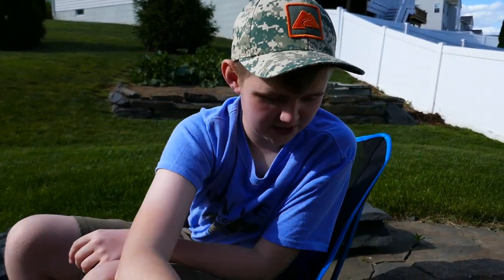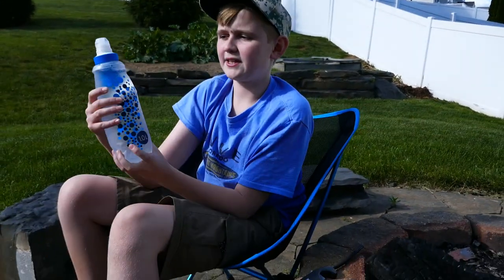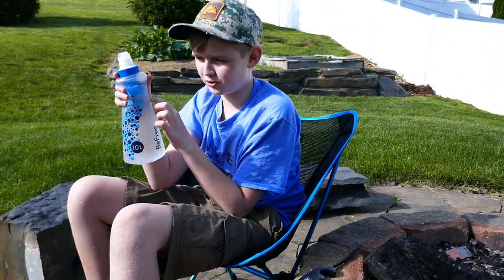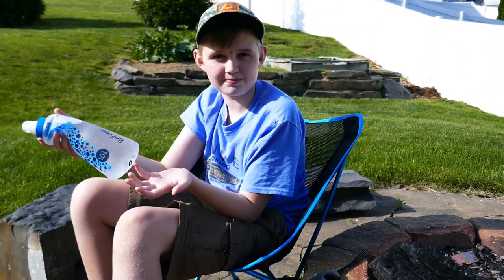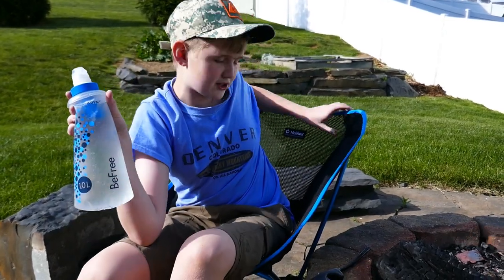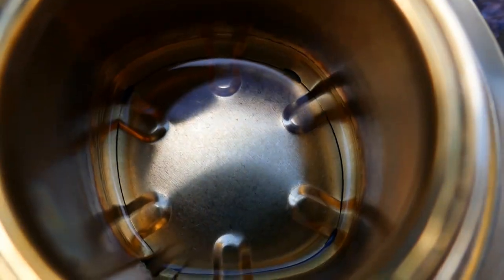I'm going to show you how to use it with our Katadyn water bottle, which is really cool because it has a built-in filtration system where you can just pick up water from a stream and it will filter it. And then we have a Helinox chair that we also got. So now we're just going to show you how to use the alcohol stove.